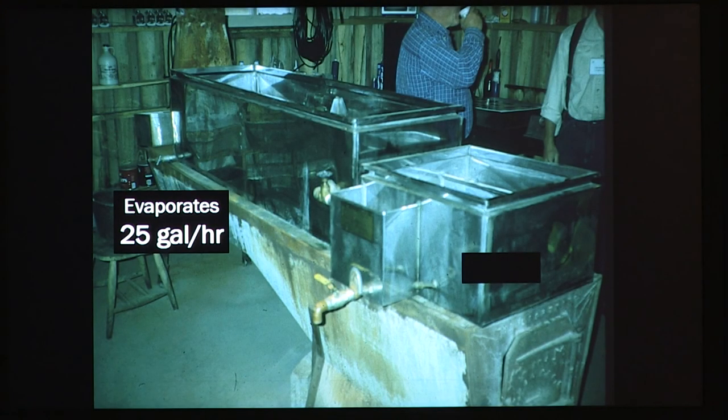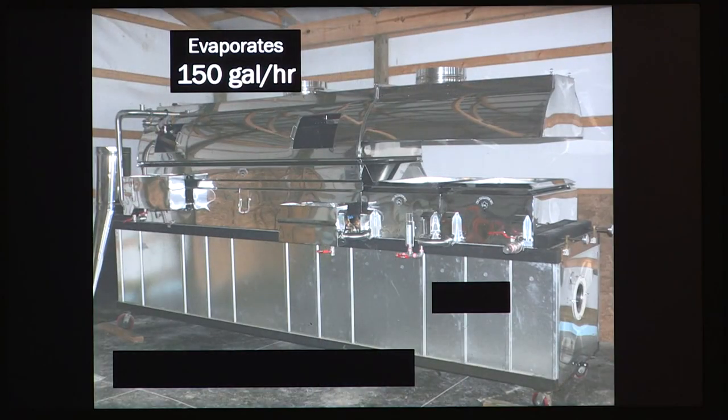If you need to cook faster, you have to start talking about a real evaporator. A used 2-by-8 evaporator will evaporate roughly 25 gallons per hour — that's done mathematically; the quality of your wood and how you fire it will affect results. As evaporators get bigger, they do more per hour. A 3-by-12 would do significantly more.